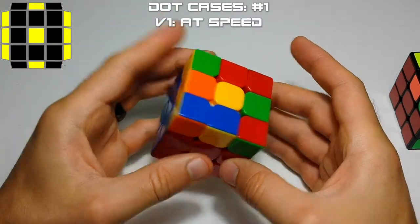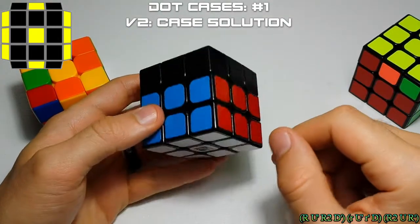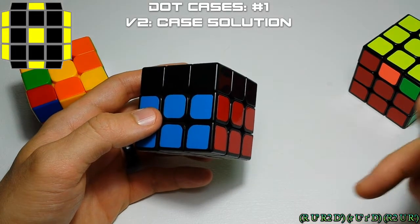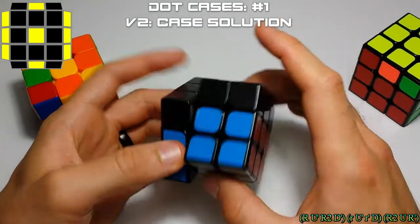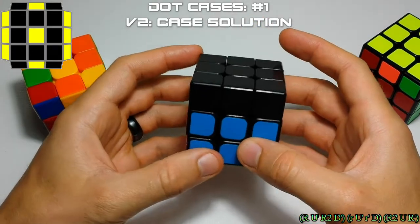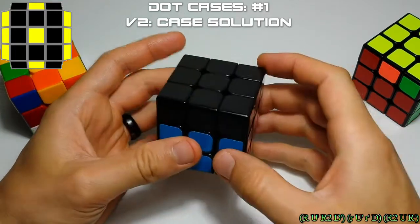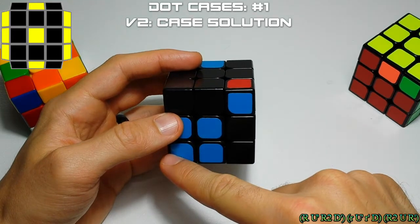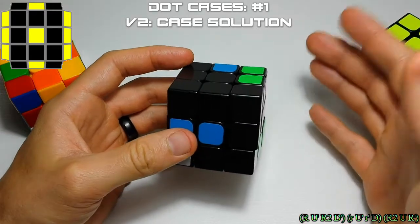The next way we're going to solve this case is a little more complicated than the first, but I think it's the better way to solve the case. The alg will be on screen. We're going to do something similar to what we did for the super lightning bolt cases, using a lot of fat R moves and some D moves. Basically, we're going to take this pair out and make it an easy case, then place this corner in the lower left-hand corner. We'll lower it and then do a D move — that's kind of the first half.